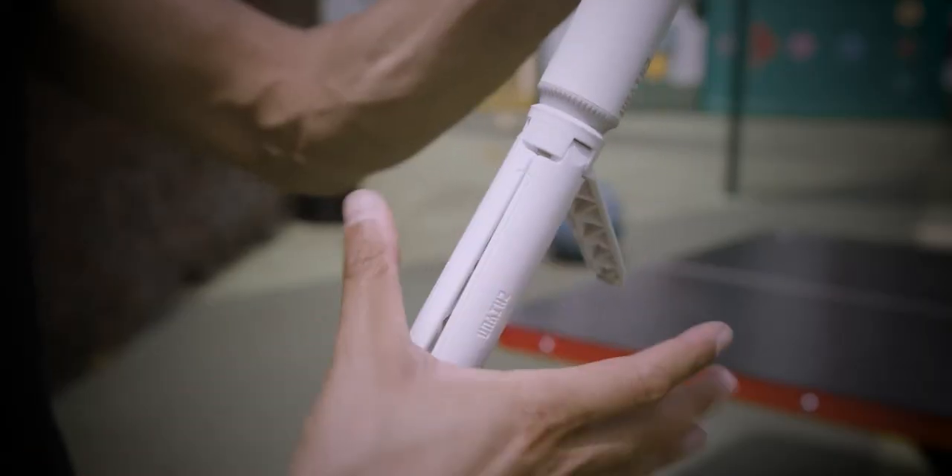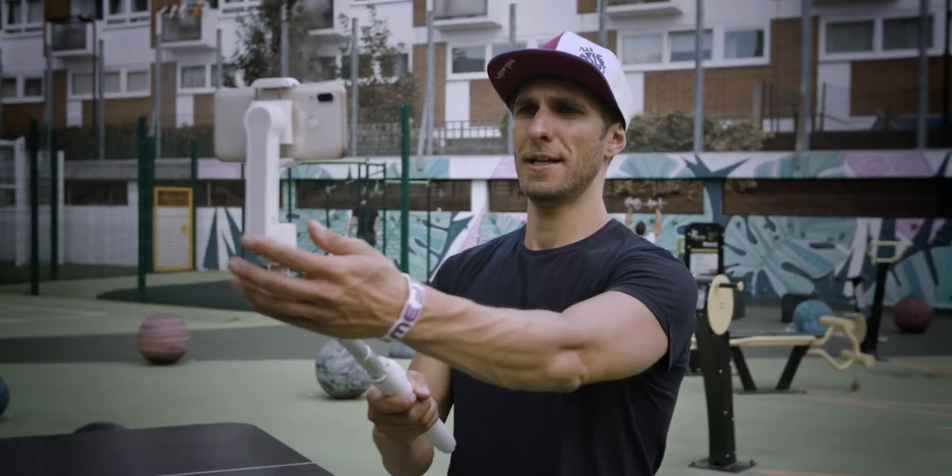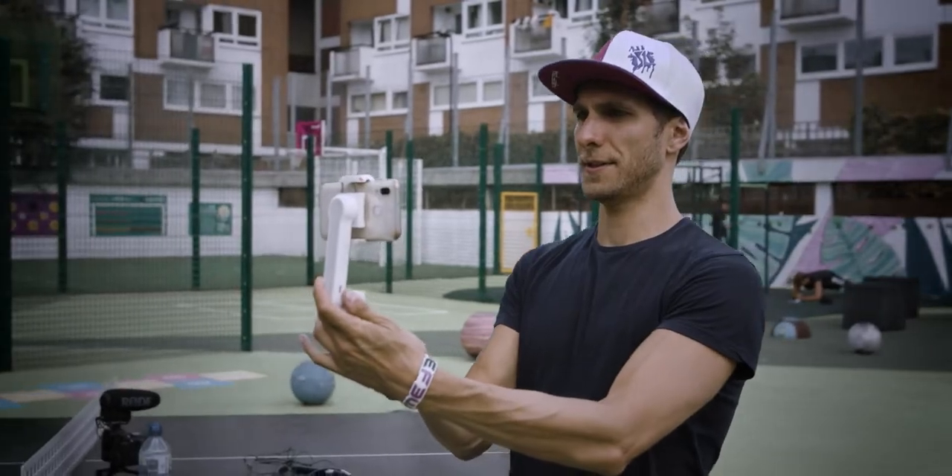This vlog is going to be about gimbals — what they are and what they do. I want to go back to basics, and thanks to Amsterdam Calling, one of my followers, who highlighted the problem that content creators and YouTubers usually talk about camera gear and show it without really explaining what it is or what it does. So Amsterdam Calling asked me to focus my vlogs on beginners instead of professionals, and that's what I try to do in this vlog.